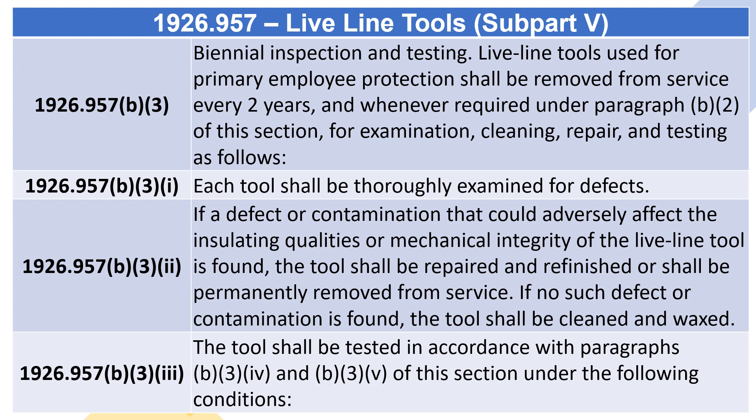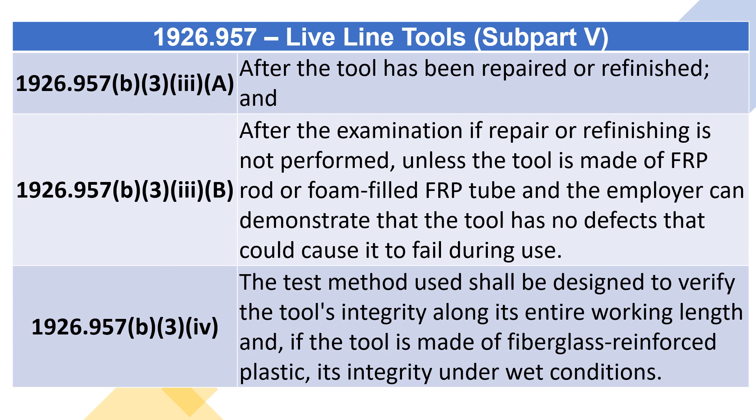The tool shall be tested in accordance with Paragraphs (B)(3)(4) and (B)(3)(v) of this section under the following conditions: 1926.957(B)(3)(3)(A) after the tool has been repaired or re-finished, and 1926.957(B)(3)(3)(B) after the examination if repair or re-finishing is not performed, unless the tool is made of FRP rod or foam-filled FRP tube and the employer can demonstrate that the tool has no defects that could cause it to fail during use.